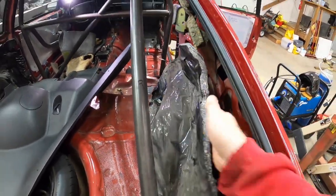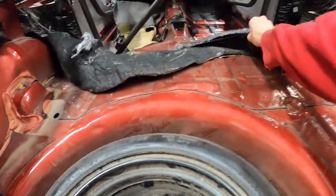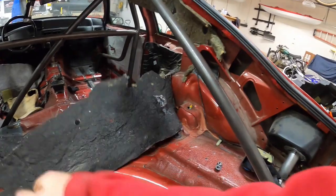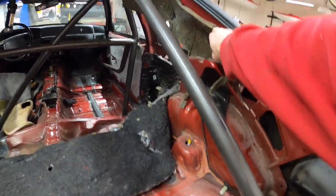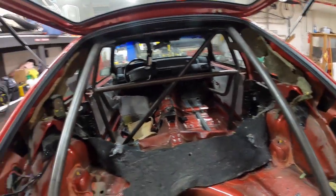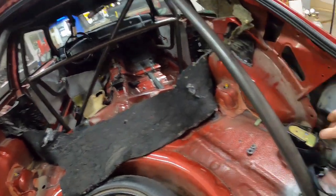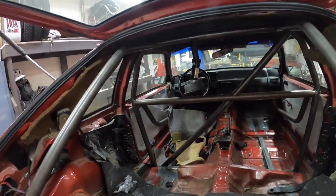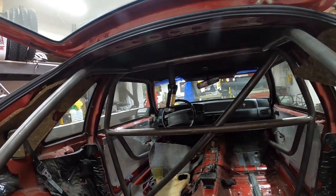Working on getting all this old sound deadener out of here. I noticed that I must have had mice in here at one point in time because some of this insulation is pretty chewed up, so that stuff is probably gonna end up in the garbage. Ended up pulling my seat belts out of here. I think I've got some room up there to get above and hopefully get that welded in.